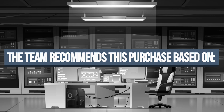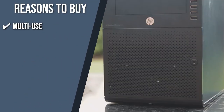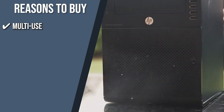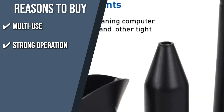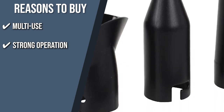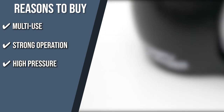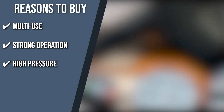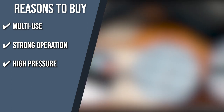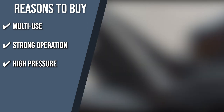Multi-use: compared to compressed air gas, this electronic model can be used for any of your pricey electronic devices, including your computer keyboard, laptop, copy machine, medical equipment, and camera. Strong operation: the electric air duster uses 500 watts of power and 4.0 amperes, providing a substantial airflow of 70 cubic feet per minute for your cleaning needs. High pressure: with a momentary switch that must be held down to turn on, this product removes dust, grime, and dirt from any electronic device with quick and continuous high-pressure air blowing. Once released, it shuts off on its own.